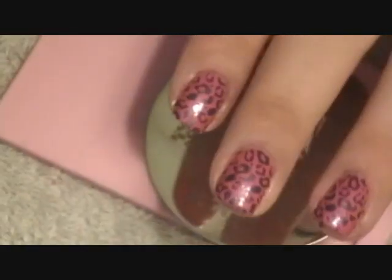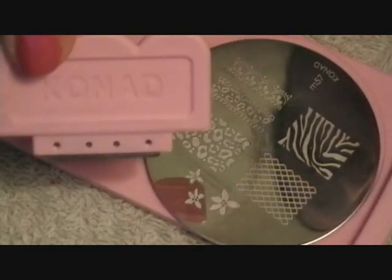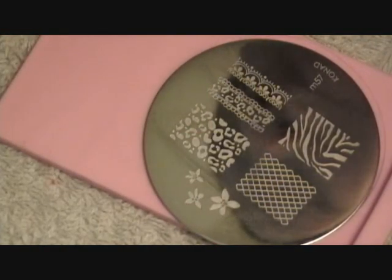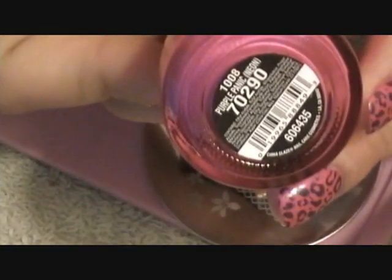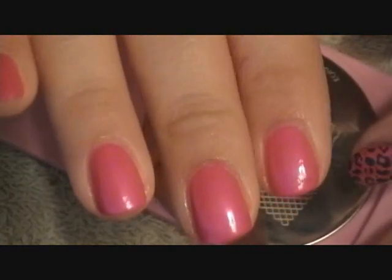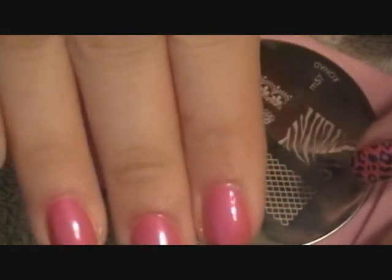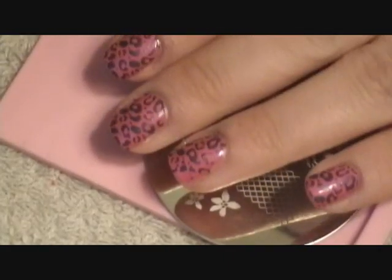Hi there. I'm going to show you how to achieve this cute little leopard look using the Conad nail art system. What I did was I used China Glaze in Purple Panic Neon, painted my nails, and then I placed a clear coat — just a self clear — over my nails, nice and pretty. So I'm going to show you the steps to get this leopard look.